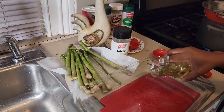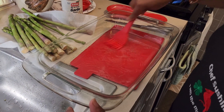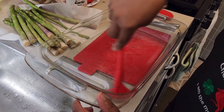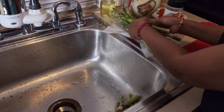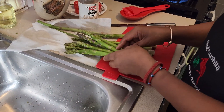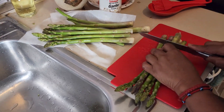The next one is baking. You pour a little oil in the baking pan — not too much — and rub it around. Then let me cut off the hard part of the asparagus.